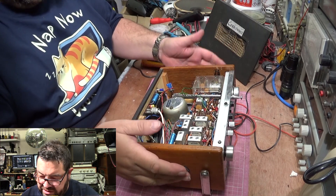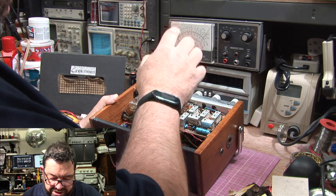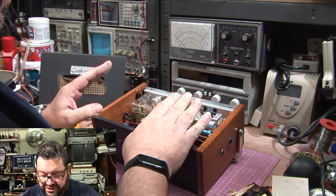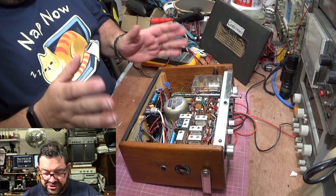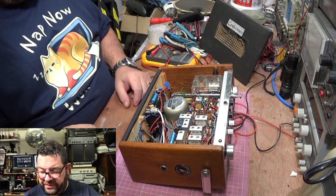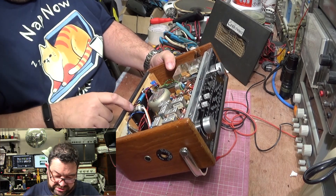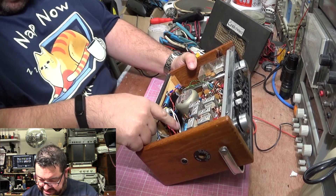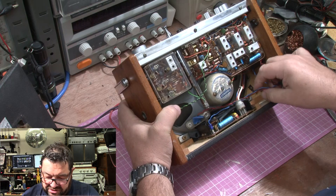The speaker is rattling loose in the case. It's an original Goodman's. I've heard there are two different types, and the ELAC is actually a slightly better speaker, but I've been told to give this one a go and see what it sounds like. So I think at this point I'm just going to run the setup. The wires are tacked onto the speaker, so at least I know they're connected.